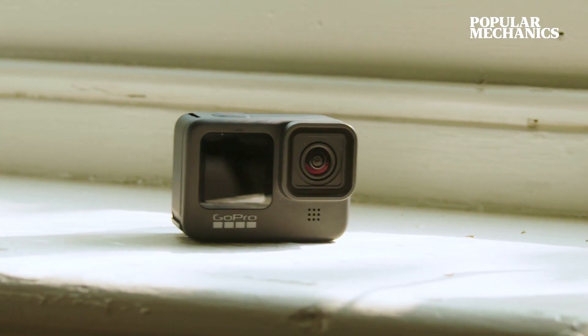But I want to know what you guys think. If you have a GoPro, do you think you'll upgrade to the Hero 9, or is it not enough for you? And if you don't have a GoPro, are you just going to stick to using your smartphone, or do you think you'll get one?